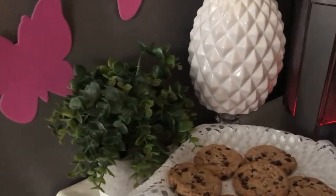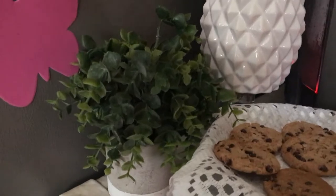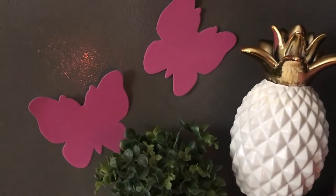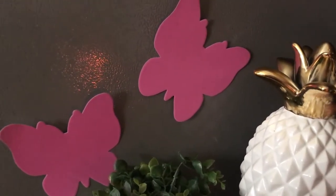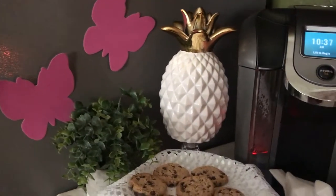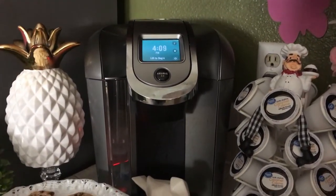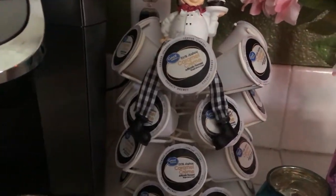Then I've got some greenery over here sitting right there on the counter. Then these cute little butterflies — this is sitting on my refrigerator on the side of it. Isn't that cute? I really love those. I have my Keurig machine there.